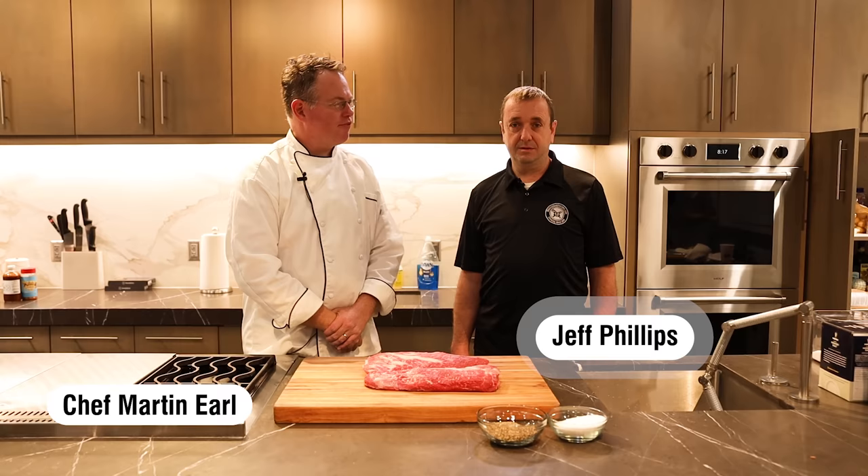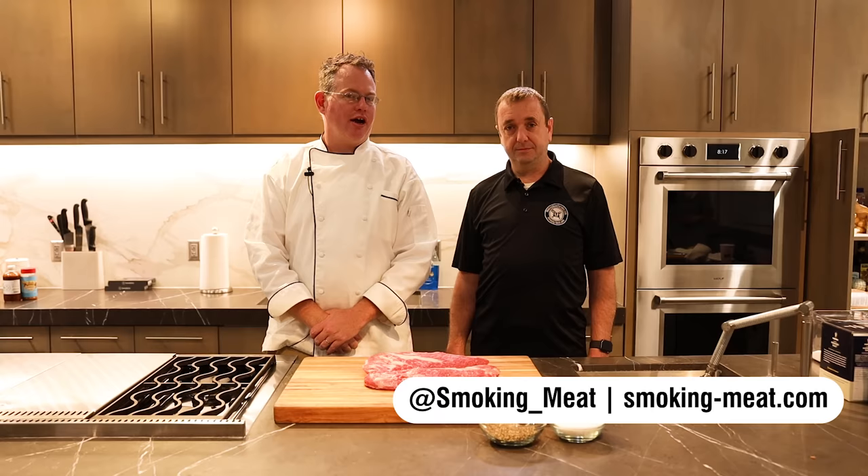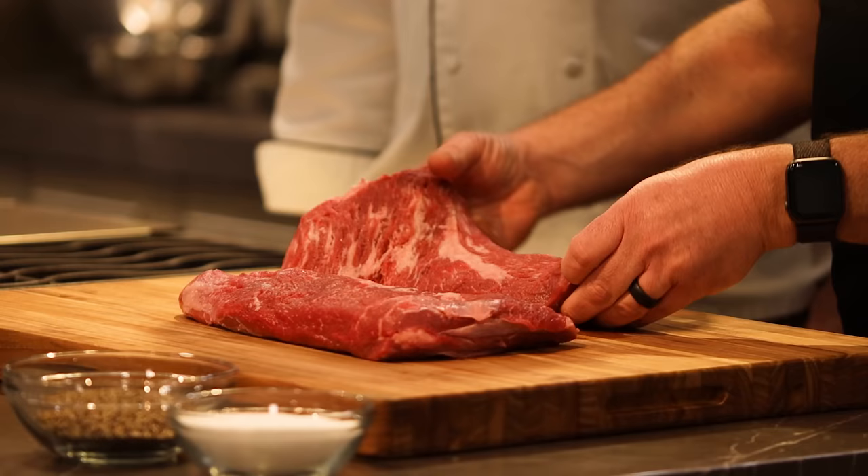Hi there! This is Chef Martin in the ThermaWorks demo kitchen. I'm here today with Jeff Phillips from smokingmeat.com and today we're going to be talking about how to cook some amazing tri-tip. Jeff, take it away.